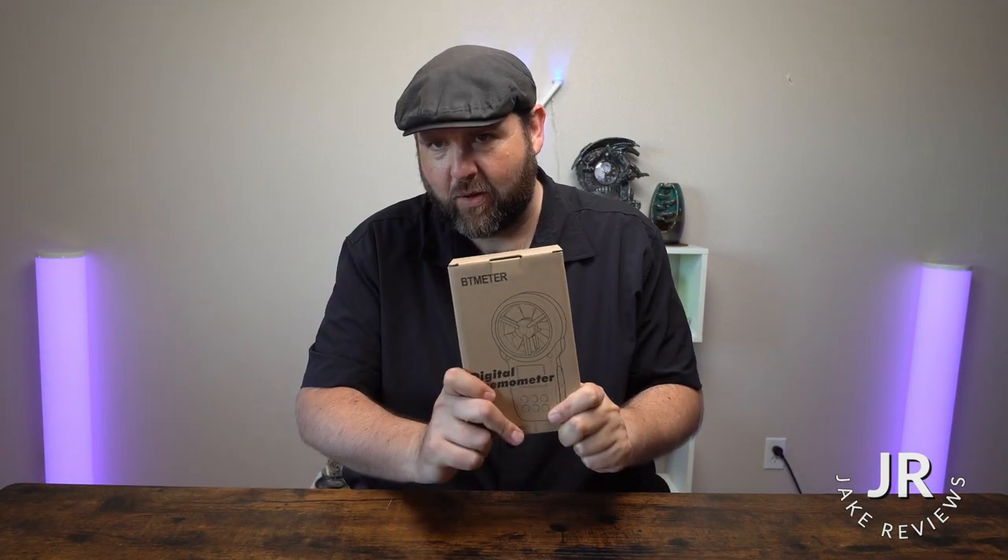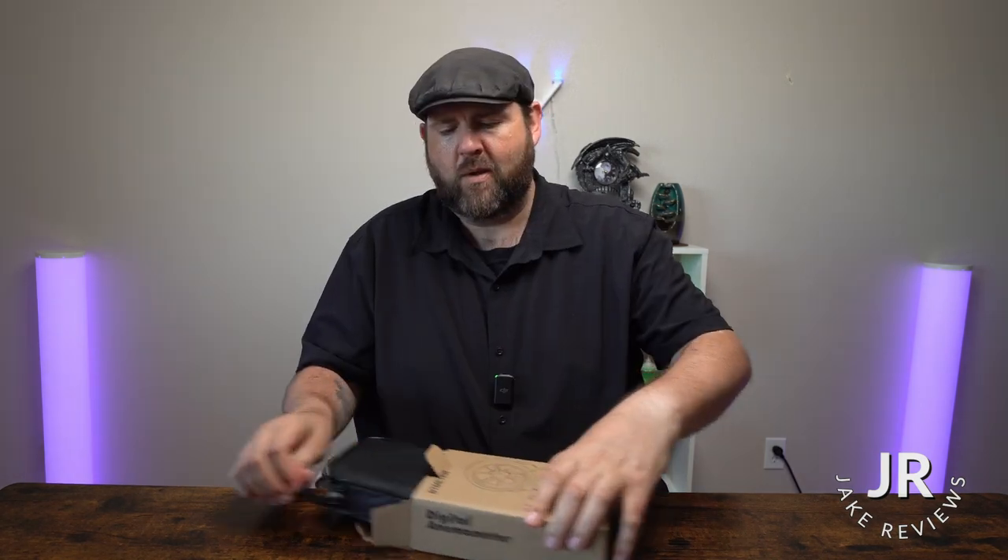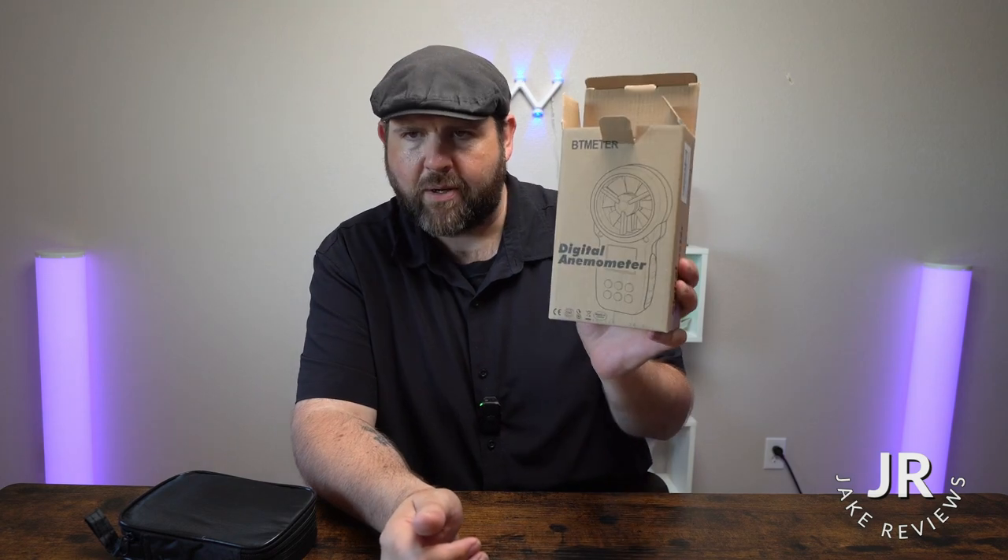Have you ever wished you had a tool where you can check the wind speed? Well, I ended up getting one of those tools. I have no idea if I'm actually pronouncing it correctly, but digital anemometer, maybe?